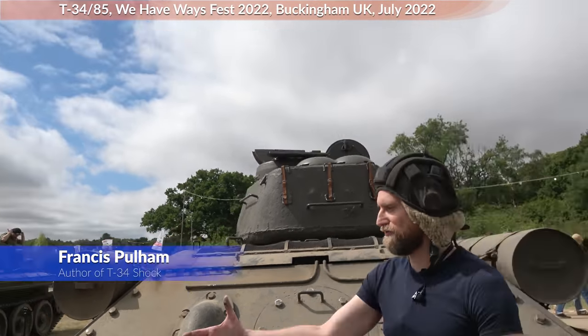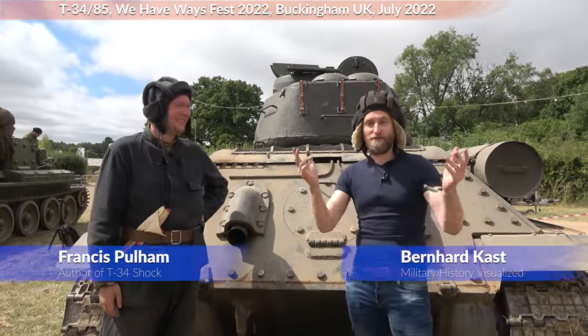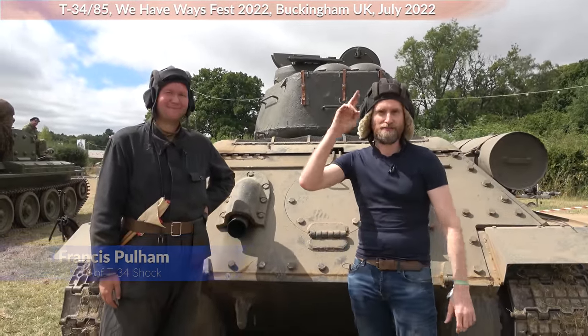Perfect. So thank you very much, Francis. You're very welcome. We can shake hands again because we don't have regulations anymore. Thank you for watching and see you next time. Bye.